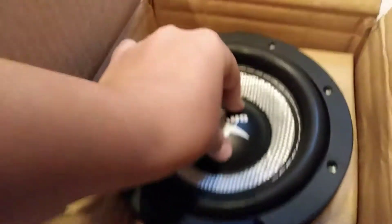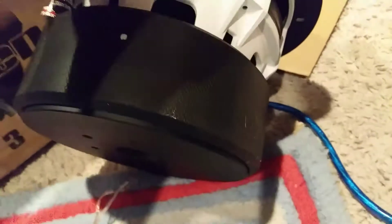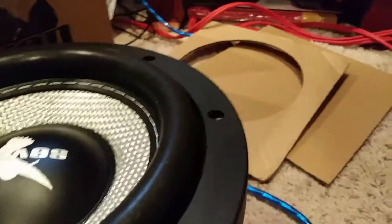Oh yeah, this is so nice. Look at this — it's stiff, she is stiff. Gotta break it in. I gotta put the camera down, it's too heavy. Oh my god, look at how nice this is. Got the dual or triple spider going there, nice and stiff — it's very stiff actually.